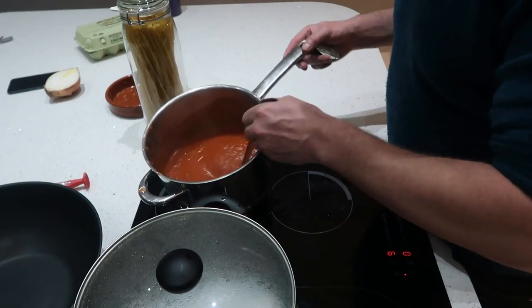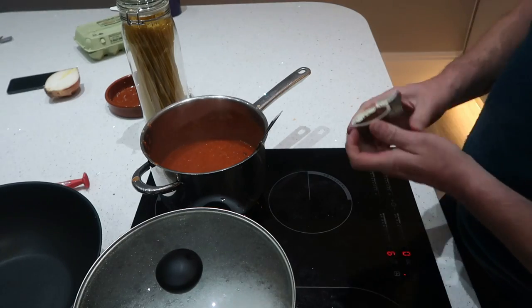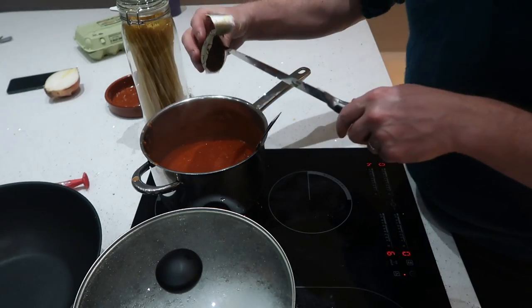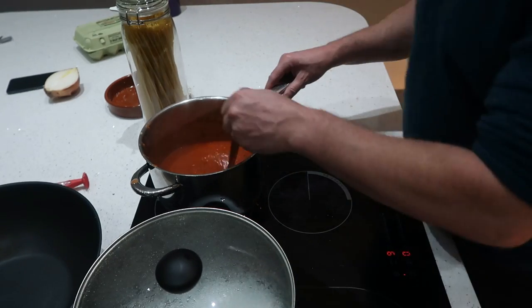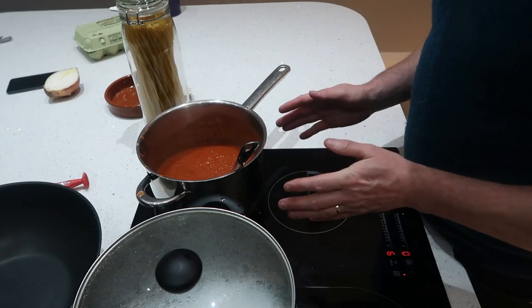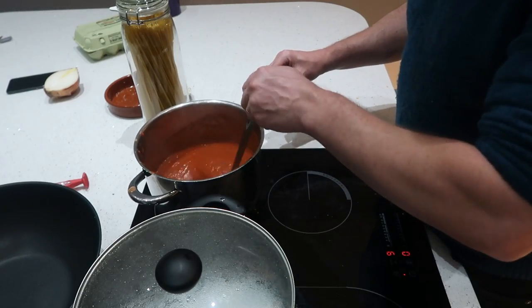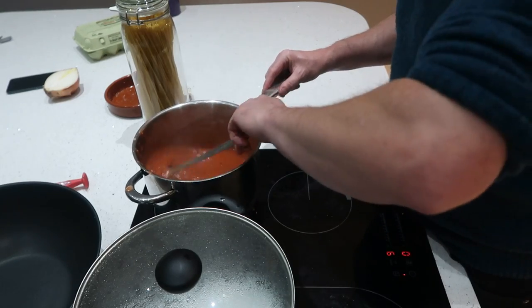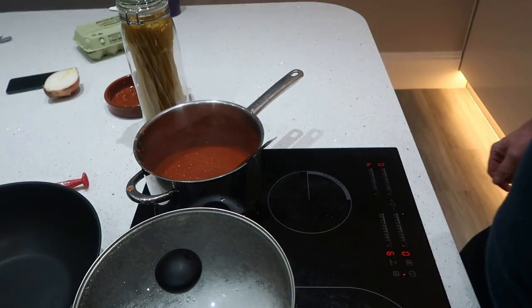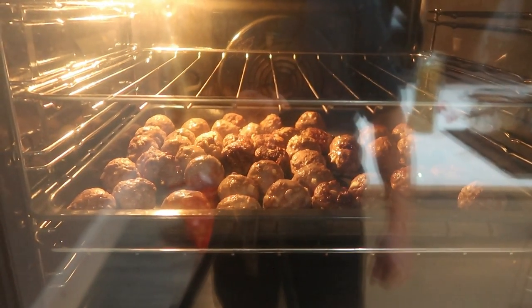So that's the tomato sauce just warming through. I'm going to chuck in a beef stock cube and let that melt down and go through. I've actually given up frying the meatballs — the kids have been coming in asking how long is tea going to be, so I've caved in and put them in the oven.